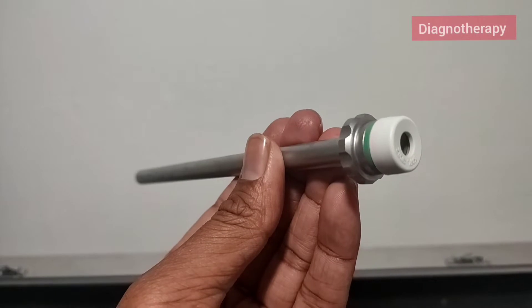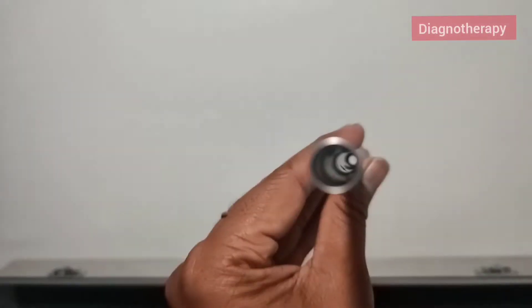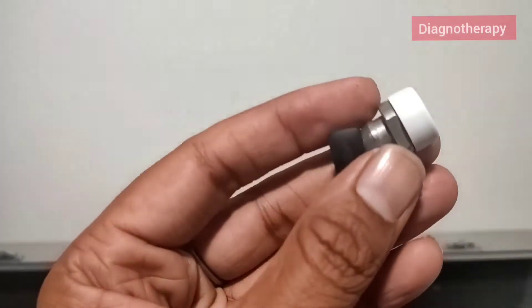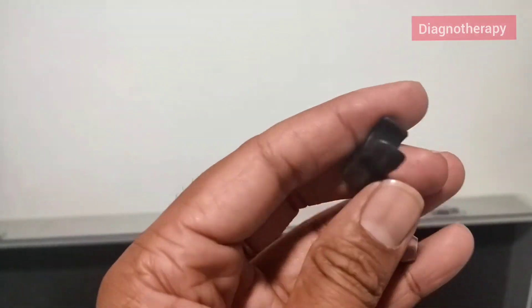Now we have the reduction sleeve, used if we want to reduce the size of the port, or if we want to put some instruments of lesser size. This attachment makes the trocar into a smaller trocar — you can see the reducing tip.